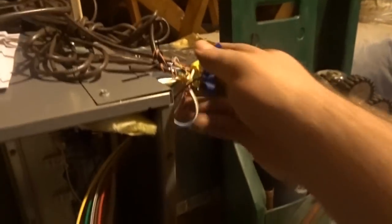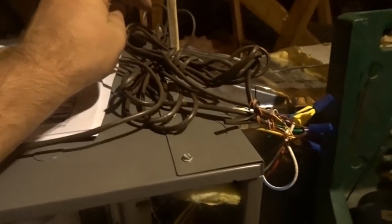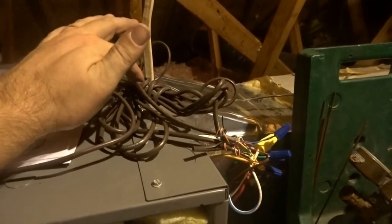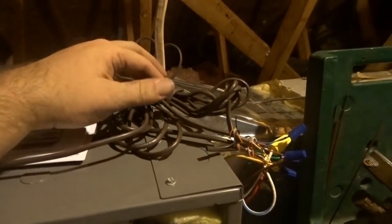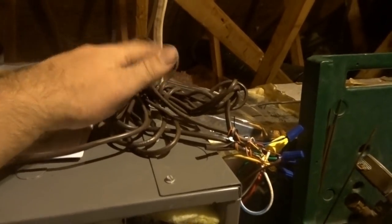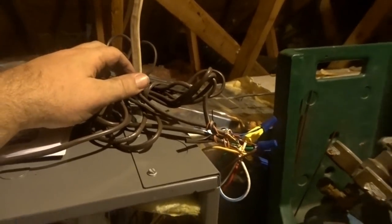I wired up the thermostat wires — they're all finished. I haven't put any float switches in yet, but I am going to put one in, and I might get one for right here too. There's a big mass of thermostat wire right here, but I'm going to leave it and try to straighten it up with wire ties because I love having extra thermostat wire for the future. I thought it was great that the previous people did it this way, although it looks like a rat's nest.